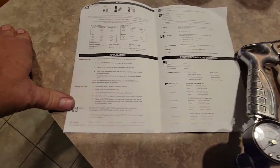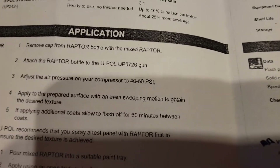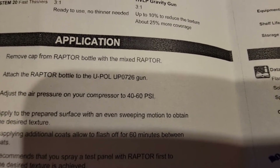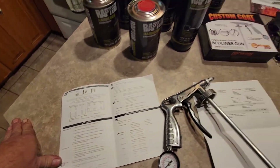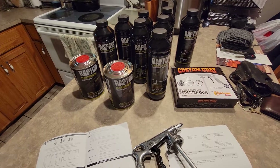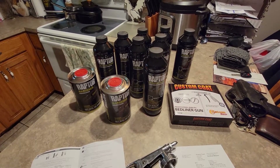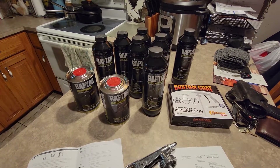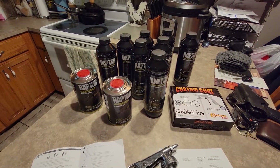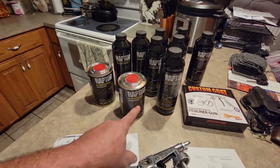It says shoot between 40 and 60 pounds of pressure. I'm a little disappointed there ain't more in there, because $300 for a kit to spray a full-size truck bed — they say six quarts, but this is eight quarts, two full gallons.